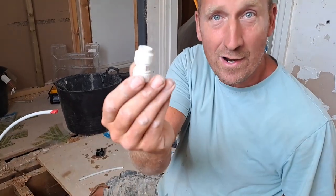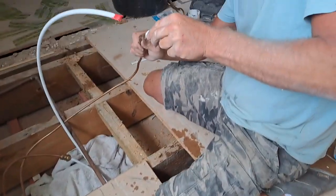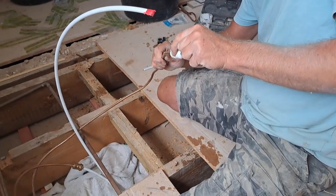Hi guys, here I am today fitting a radiator in a person's bathroom. Imagine my horror when I got the micro-bore pipe that was existing, cut it, and got my 10mm straight coupler — tried to put it on and as you can see it's loose. It just won't fit, it won't grab. Do you know why? Because it's 8mm pipe instead of 10mm pipe. Good job I'd drained down the system, otherwise we'd have been a mess.